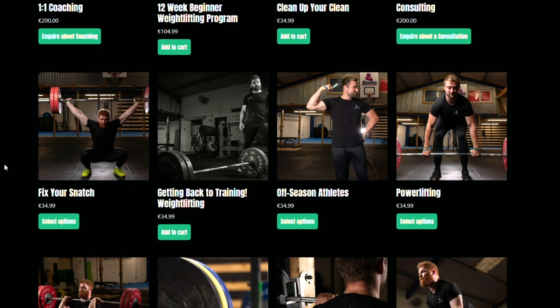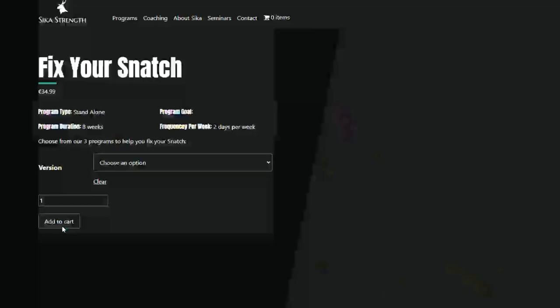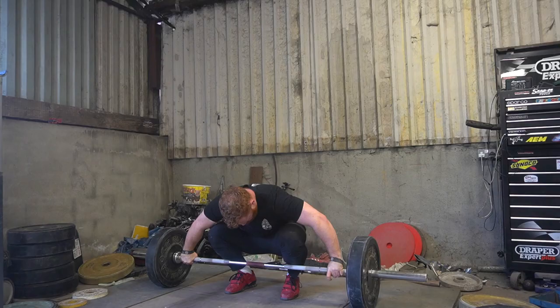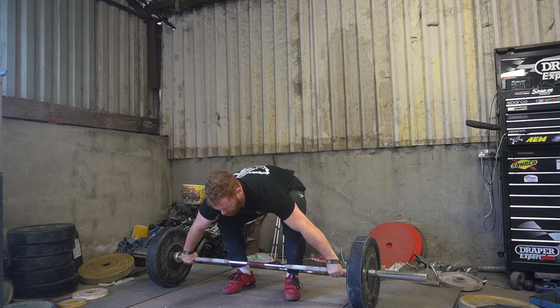Welcome back to the Republic of Seekerstand. Today's video is brought to you by the snatch-specific programs over at Seekerstrength.com. We have three different snatch programs: Week Overhead, Stop Swinging the Bar, and Just Good Old Fashioned Snatch Your PB. All are eight weeks, two sessions per week, and everything you need for a better snatch. It does not include your squats, for reference.